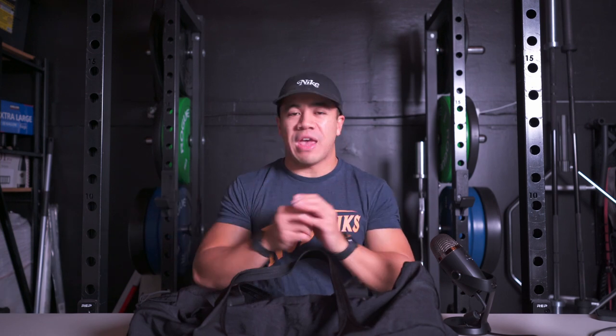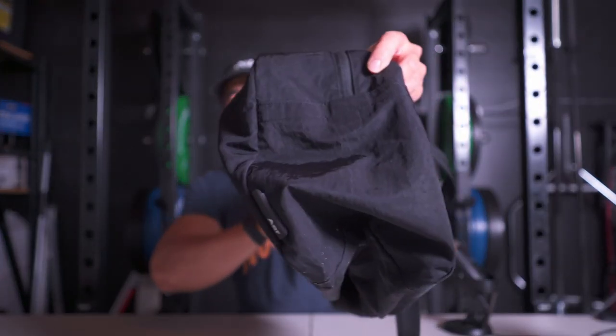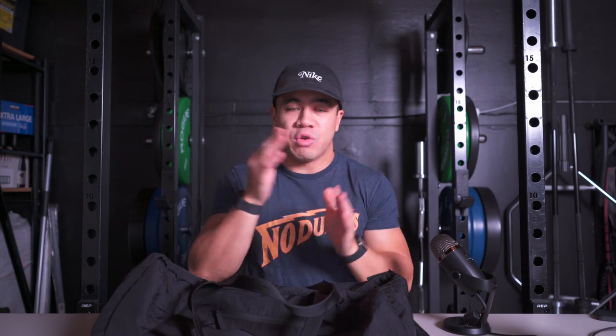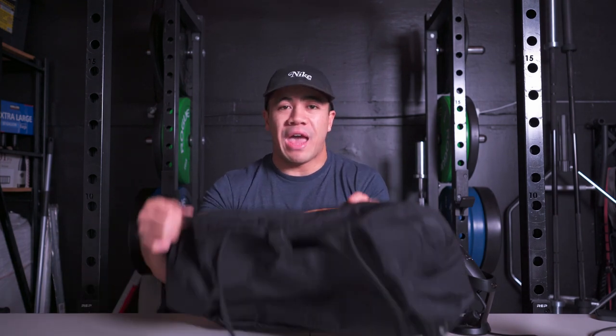I did film this video a few years ago and some things have changed and others have remained the same. So let's get started with the bag itself. Now since I don't really go to the gym as much, when I do go it's for volleyball tournaments or leagues, so I'm not really bringing my bag around much — I pretty much just place it in one spot. That's why I went with the duffel version.